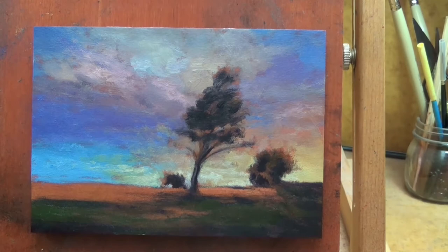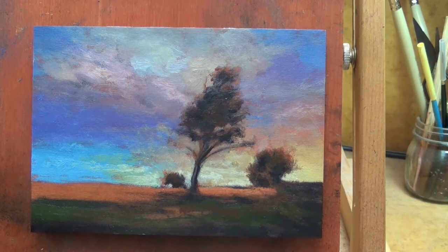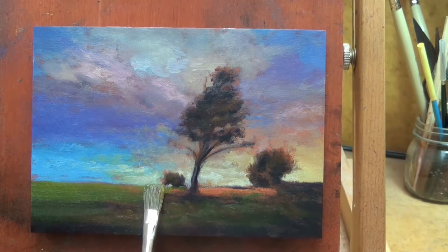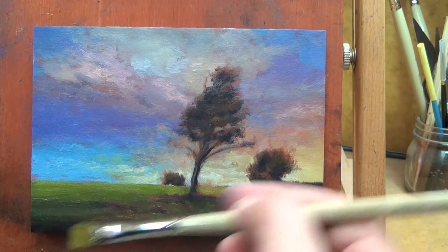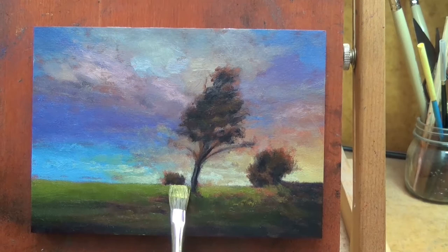That leads me to another point — this painting is going to be in my store, which is actually one of the reasons I'm doing this bonus video today. I like to have the video in the store. It's going to be going for a fair price — I sell the little ones for a fair price. I should mention I have a 100% guarantee: if you don't love your painting, I'll take it back, no questions asked. I want to reiterate that because people buying things online are sometimes a little worried about that.